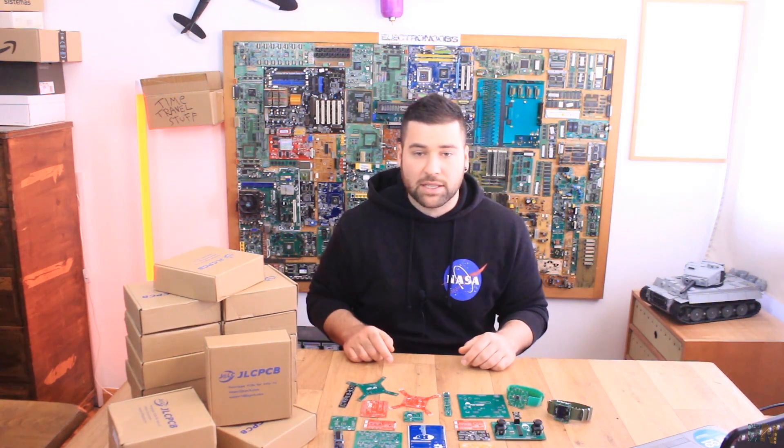I hope that you will enjoy these top 8 PCBs — you have all the links for each video below. So with no more introduction, let's get started.